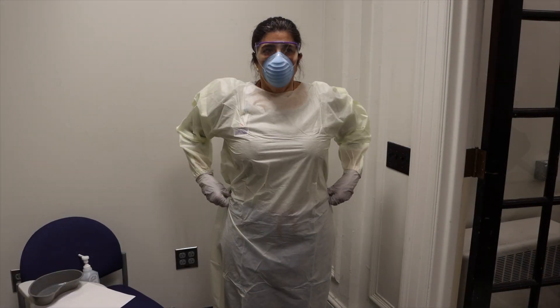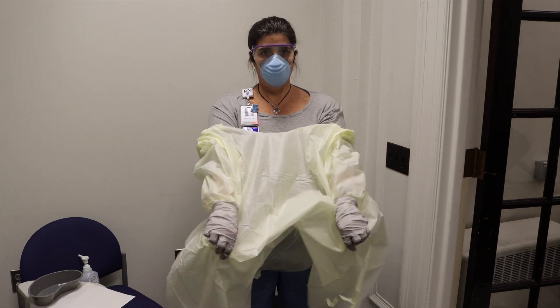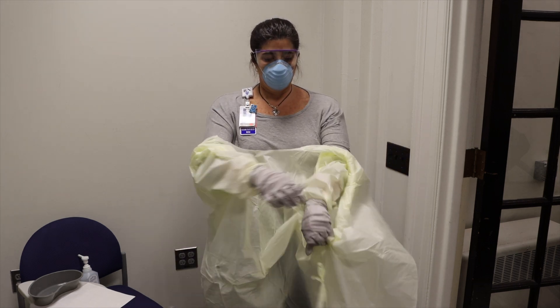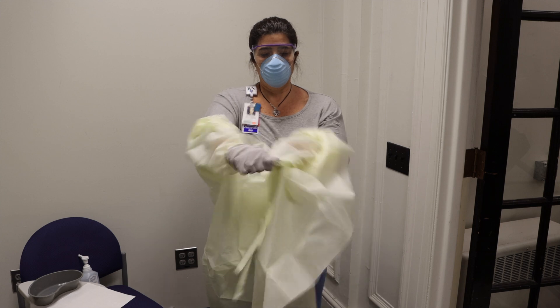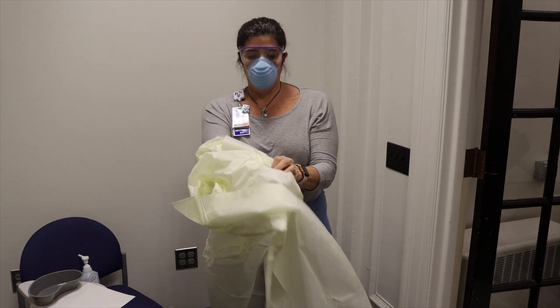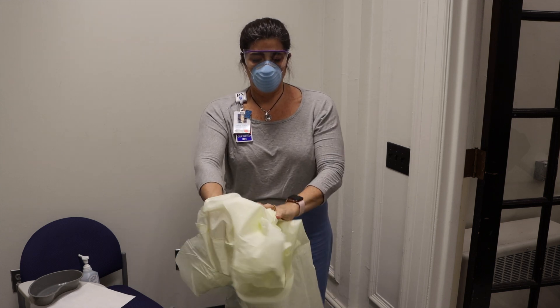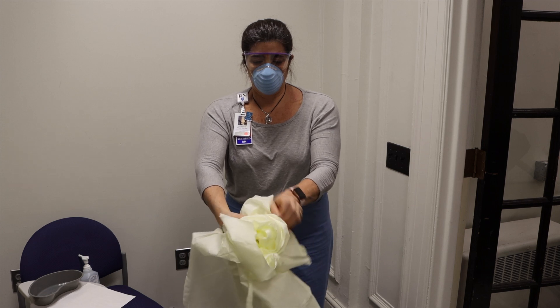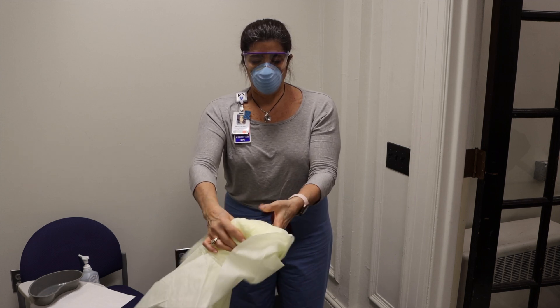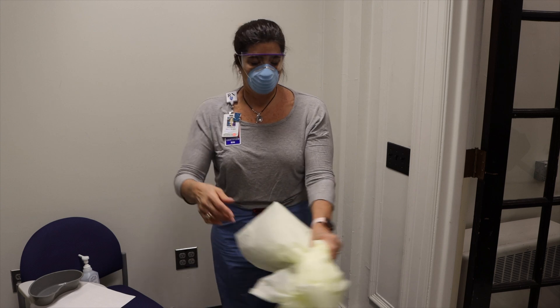First, remove gown and gloves in a single step. Roll the gown into itself, peeling off gloves at the same time. Hold the gown away from your body and discard.